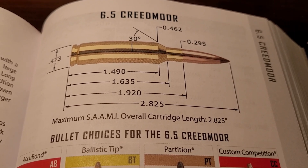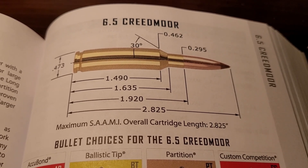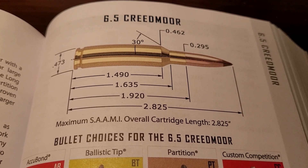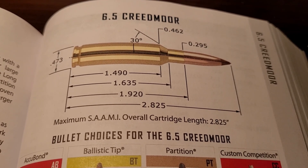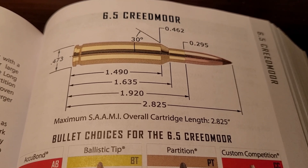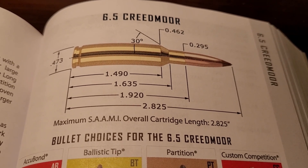I think you guys will be surprised. I want to first start with the 6.5 Creedmoor. Now I mentioned this is going to be a Magnum comparison, and obviously the 6.5 Creedmoor is not a Magnum. But it's extremely popular, very efficient, and a lot of hunters are using it lately. This video is brought to you by a request from one of my subscribers who wanted the 6.5 Creedmoor included in the comparison.